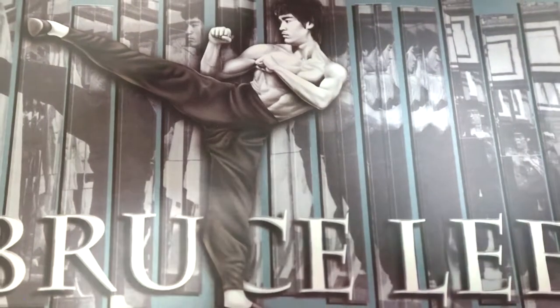Hi, I'm Seth Weil, owner of Seth Weil Academy here in Chico, California. Today we're going to be working on some Jeet Kune Do focus mitt drills and some techniques to help improve your intercepting skills.